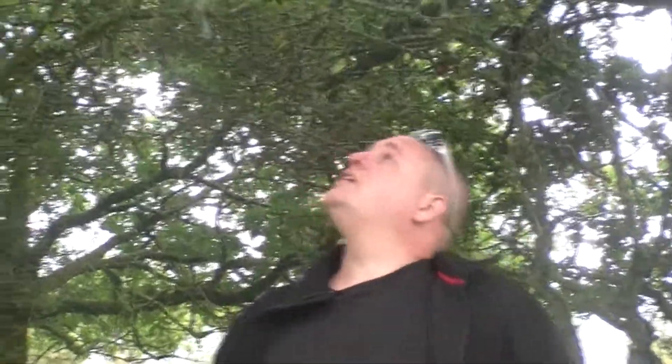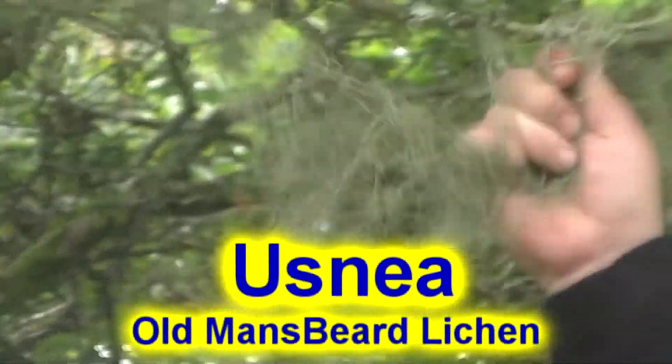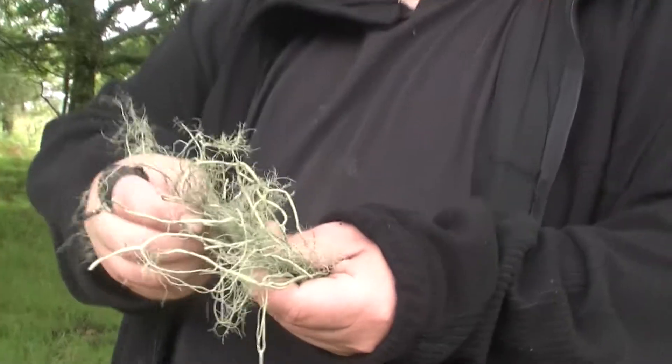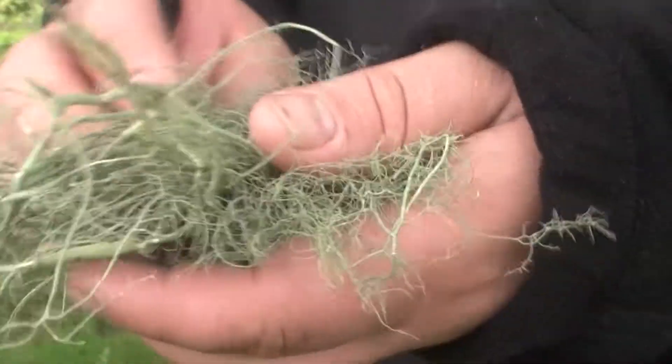I'm out in Bodmin Moor and we've got some lichen here. I think this one's Old Man's Beard lichen. It's great to use for fire lighting. It's well dry as well. Obviously if you dried it out a little bit more it would be easy to catch a spark or something like that.